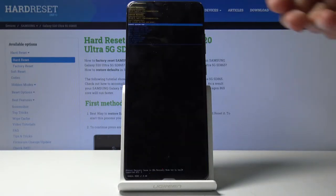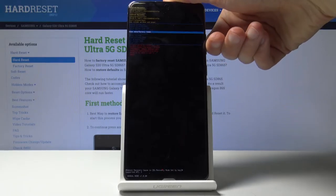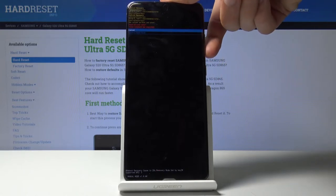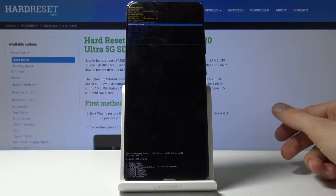And there we go, we're now in the recovery mode. From here scroll down to wipe data factory reset using the volume keys to navigate, and once it's selected confirm it with the power key, then select again factory data reset and the process will begin — it's a fairly quick one.